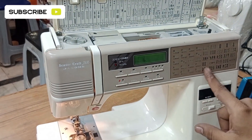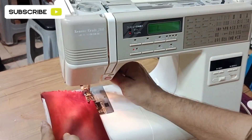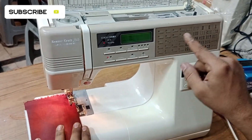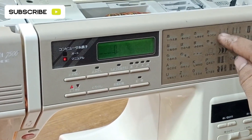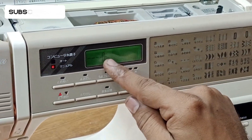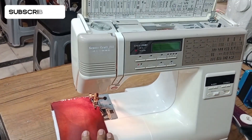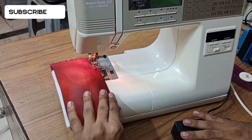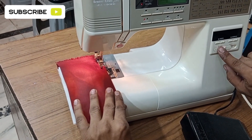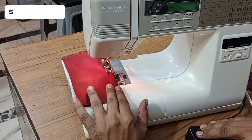Now I will guide you how to stitch. Just put the cloth and lower the lever. Select the stitching option from the display on the machine. I will guide you how to do simple stitching. This is the speed controller — the speed is adjusted by this option.